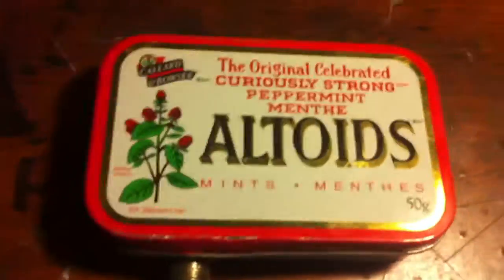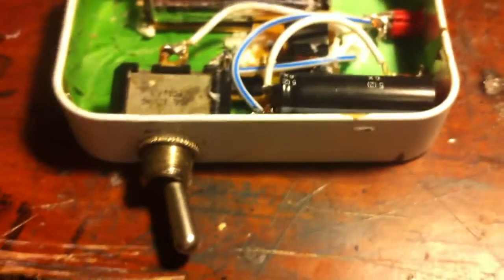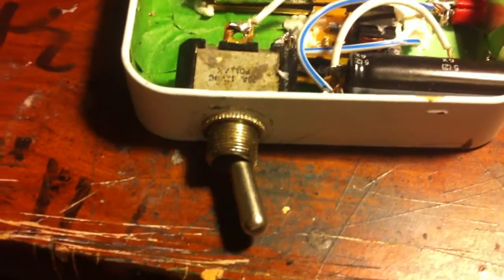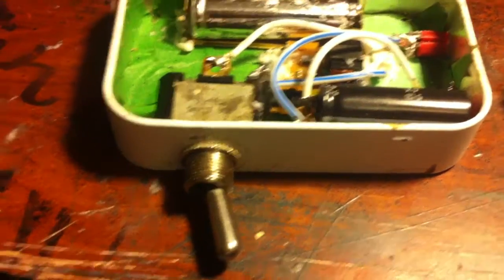All I did was use an altoids tin. I got a simple on and off switch, drilled a hole in the side of it for the switch to go through, and installed that into there.